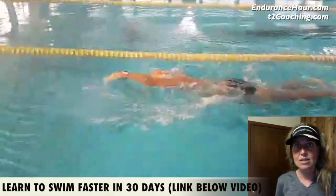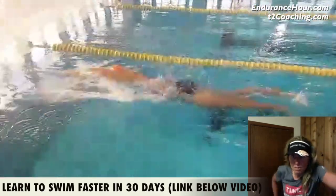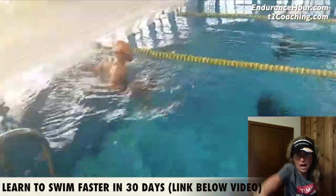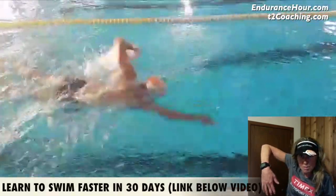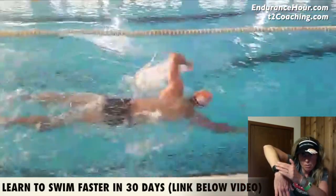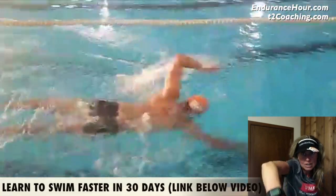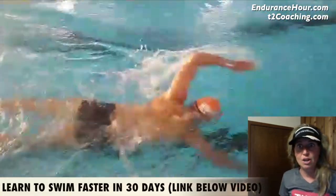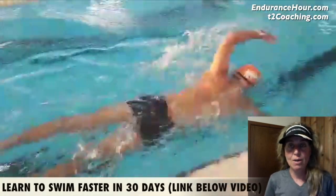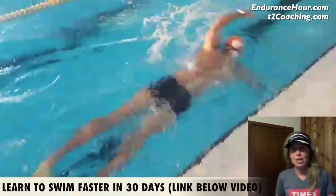Next I'm looking at recovery — what's going on with your arms out of the water. I prefer a high elbow recovery, as well as rotation. When you're doing the recovery part of the stroke, your fingertips are below your wrist, below your elbow, and you're leading with your rotation. That looks pretty good for you. I just wanted to point that out.